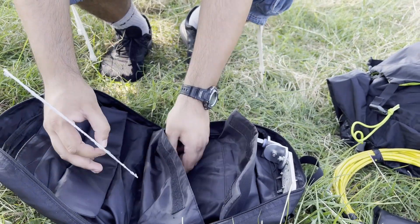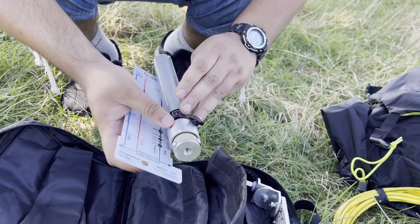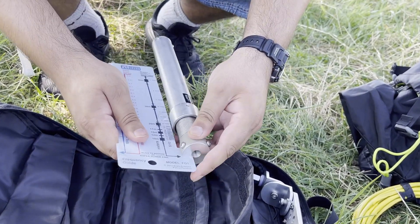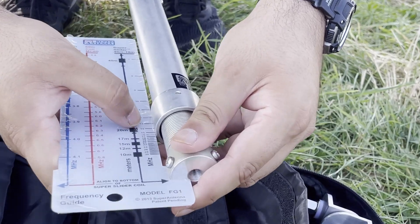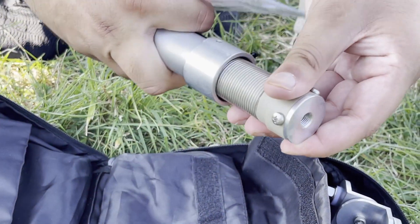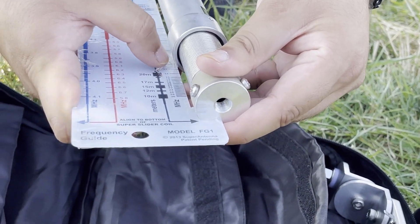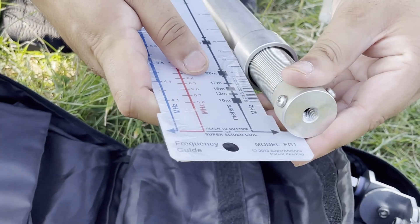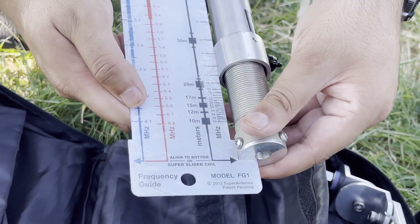This is the guide for the Super Antenna. For example, if I wanted to use the antenna on 20 metres, you measure from the base to the top — so I need to raise it a little bit more to 14 megahertz. Well, that's 13 megahertz, so you drop it a little bit. I'll show how to set it up later, but that's basically how you use the guide.